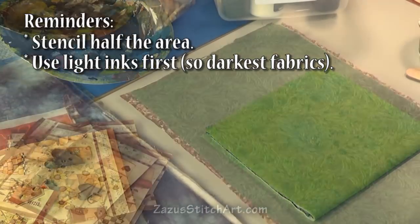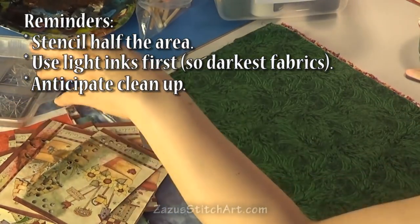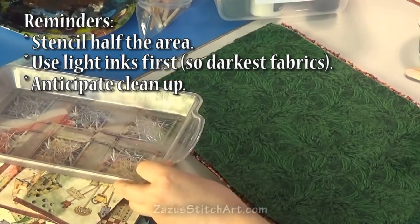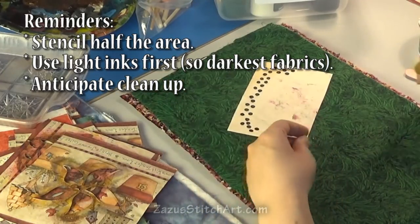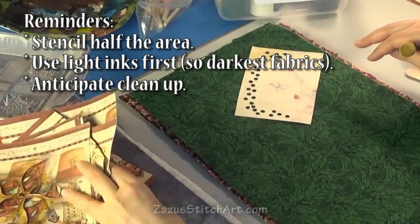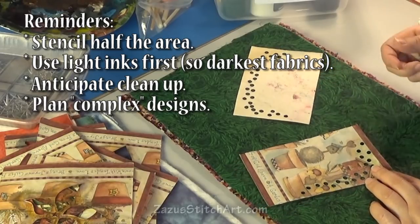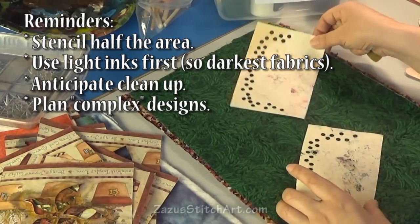This is my tray that I use to wash. As I dirty a stencil I'll just put it in there so that I can take it and wash them when I'm done. These are just something to put some little dots and make the design a little bit more complex, and I like to use those in a different color than the main stencil. I have two of those and I did this with a hole punch — that's why they're all near the edge where the hole punch can reach.